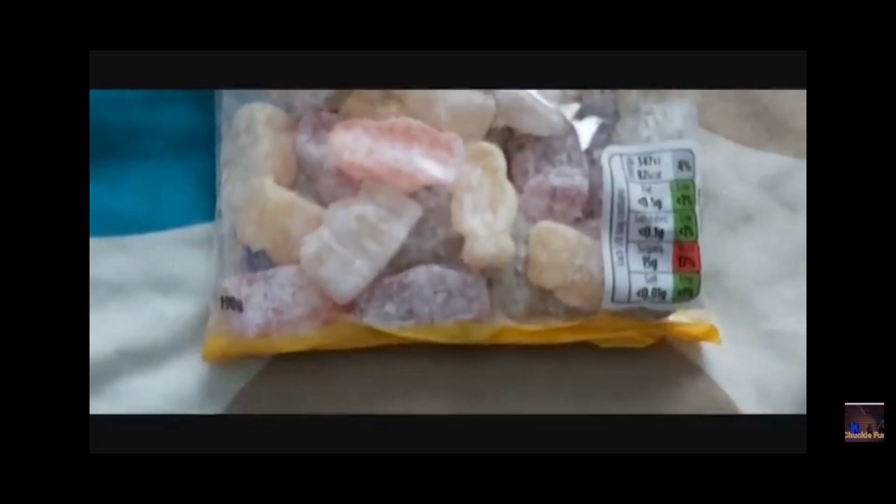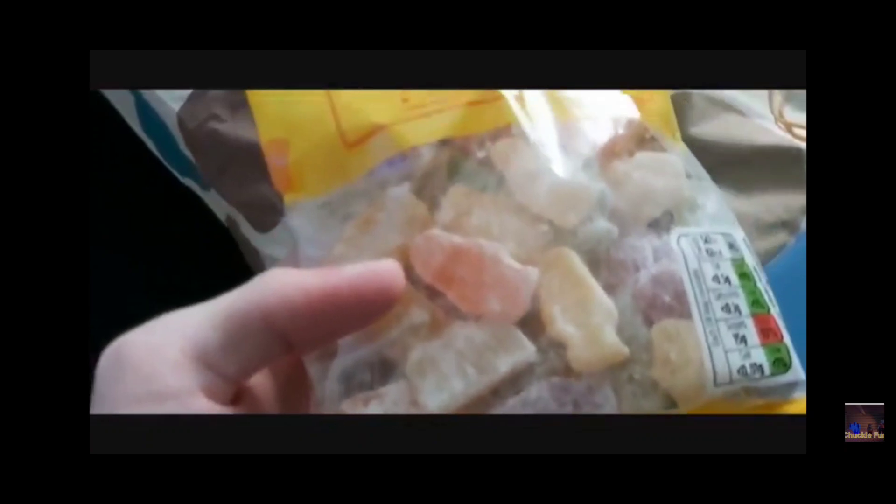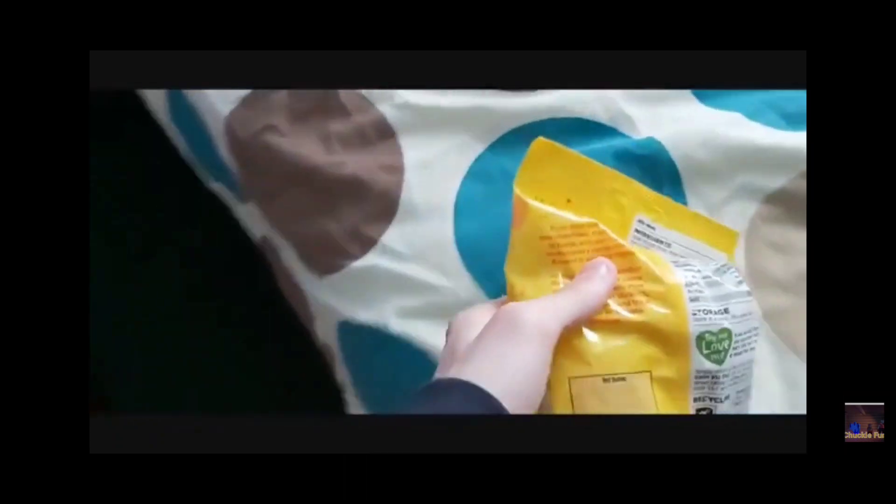These are Jelly Babies — all different flavours. I think there's lemon, orange, blackcurrant, and apple. It says here on the back: from mint humbugs to marshmallows, fruit pastels to fudge. With a classic confectionery range, they are a sweet to suit everything.